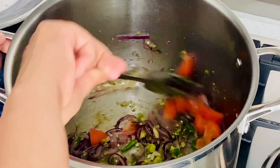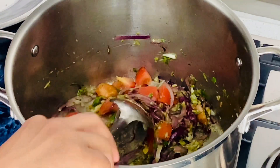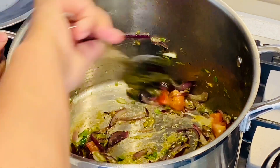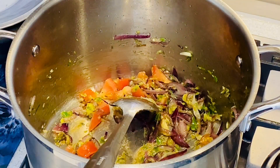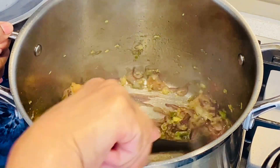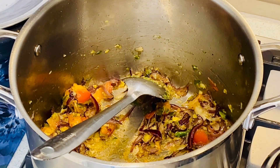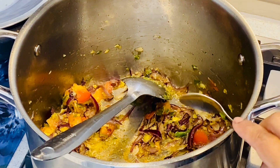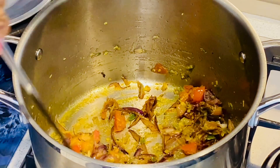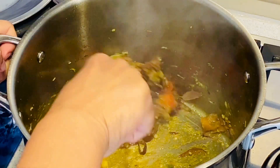We will cook it in the rice, then mix the beans. I am ready to mix the beans. I will add 3 cups of salt and a half cup of salt. I will add some salt.